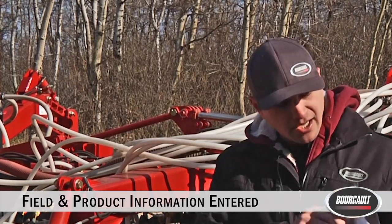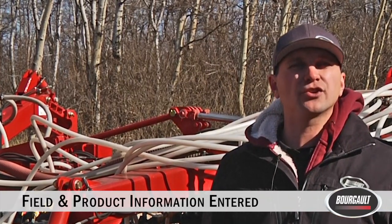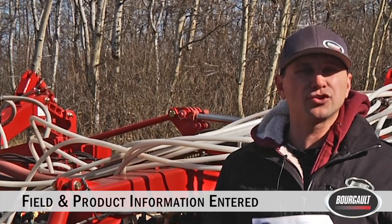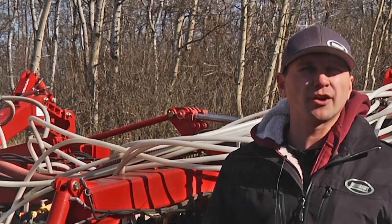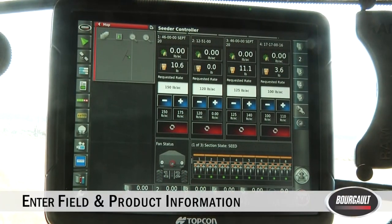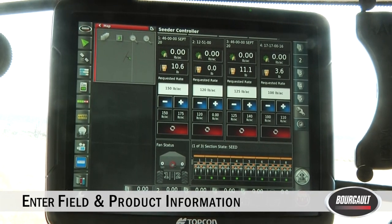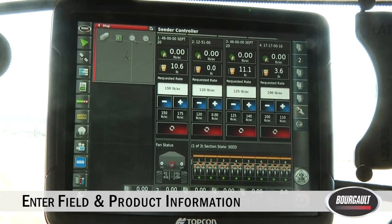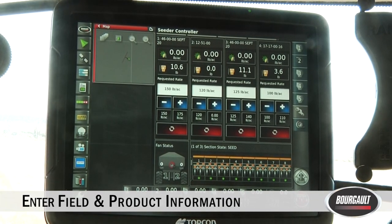The final assumption is that the client name, farm name, all fields, and all products are entered into your monitor. This is something you can do ahead of time through the winter before seeding. Now I'm going to show you how to do that on our monitor. We're in the cab of the tractor and I'm going to walk you through entering the client name, farm name, all field names, and all products. This is something you can do ahead of time to get a head start on the season.